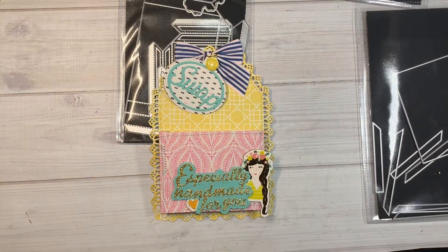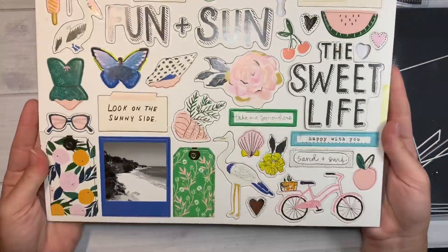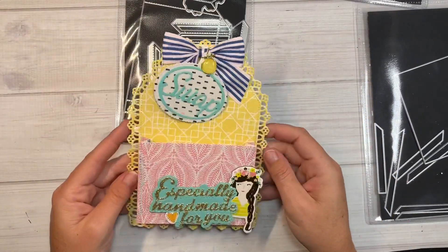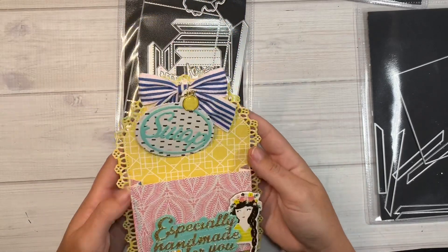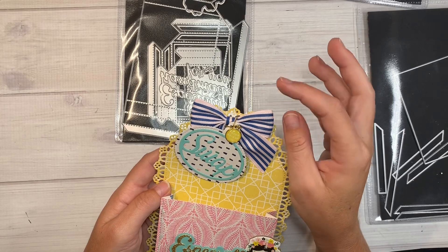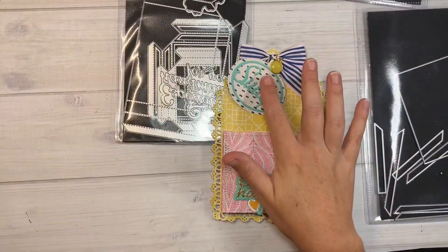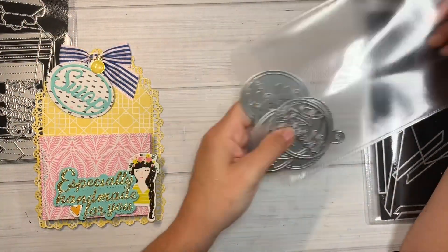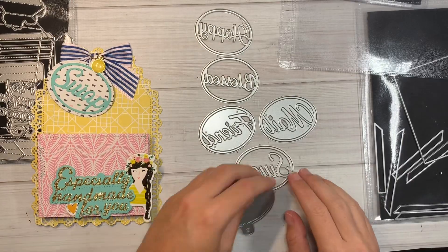I used the Maggie Holmes Sunny Days collection — I haven't really played with it much yet, but it has fun summery metallics in kind of a beachy theme. I used the girl from that paper. I did 'Especially Handmade for You' in glitter gold, stitched all of it, and used the chipboard pieces and bow from the collection — it's actually blue and pink, not black and white. I added little charms, then a separate swap tag die with options like 'Blessed,' 'Happy,' 'Friend,' 'Mail,' and 'Swap' — I used the swap one.